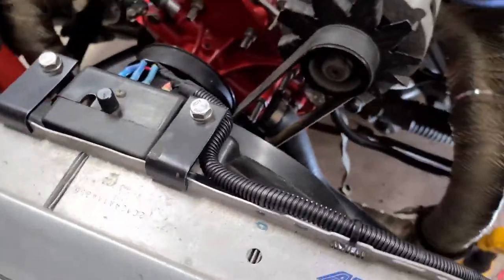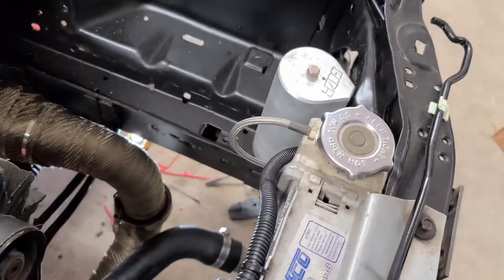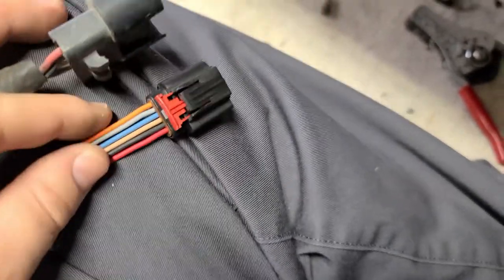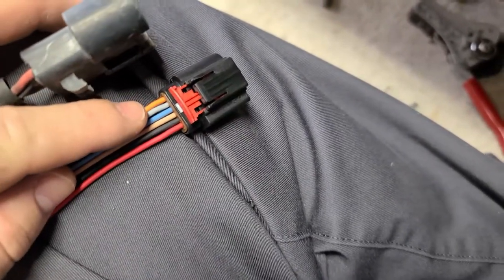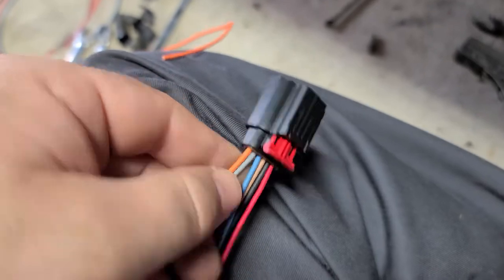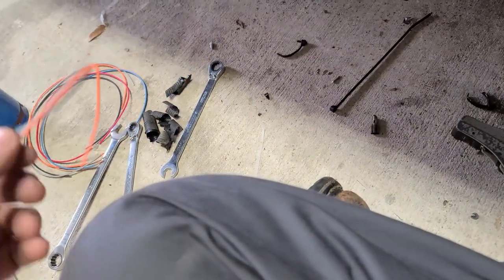Now we'll move on to mass air — going from a four-wire mass air pigtail to a six-wire mass air pigtail, because this mass air has an air intake temperature sensor in it. I'm not going to utilize it, so that's for these first two pins right here. I'll just fold these back and leave them in the harness.